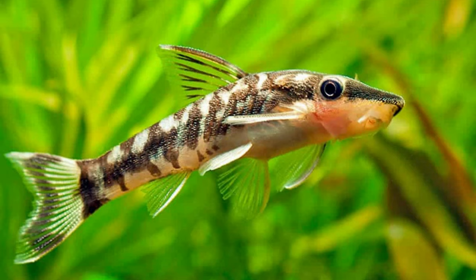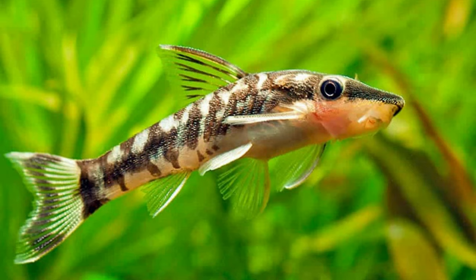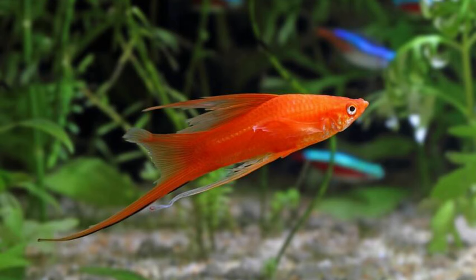Number eight: otocinclus. Otocinclus are little, docile bottom dwellers that get along with other fish in their aquarium and make an excellent cleaning crew. There are 20 distinct dwarf species to pick from. These armored catfish should be housed in a group of four to six so they have some protection in case your tigers become curious. They prefer the same kinds of water as your tiger barbs.